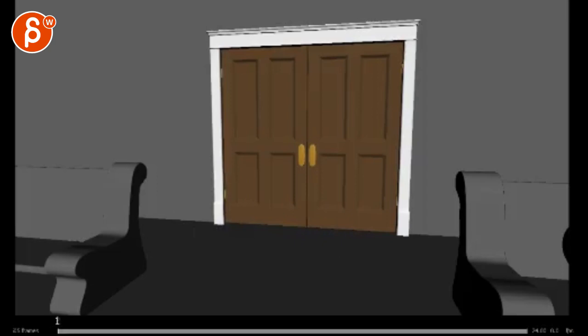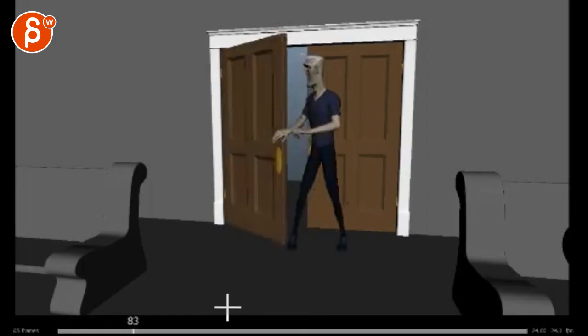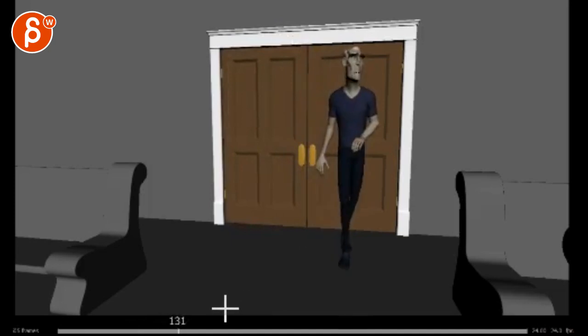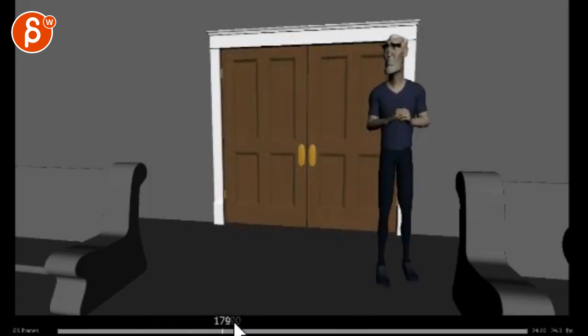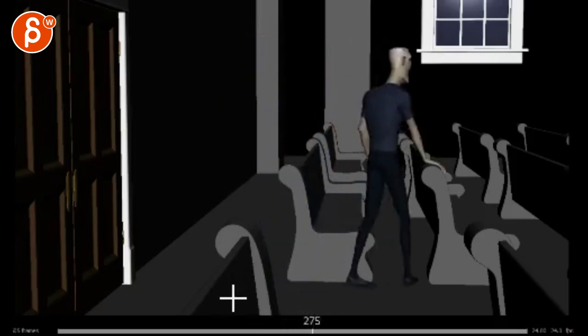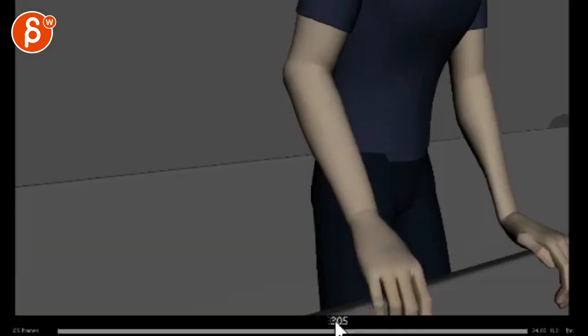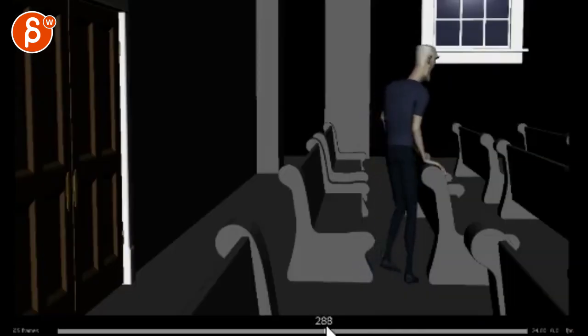All right, let's take a look at this here. Awesome, great, love it, love it. It's great, love it, awesome. Oh, that was a bit faster — that was a little quick move there with his head.